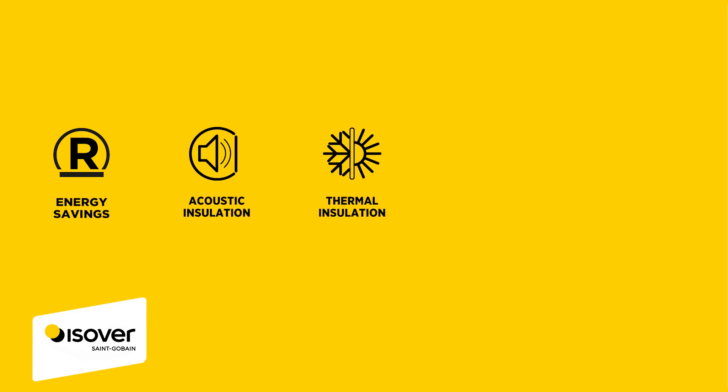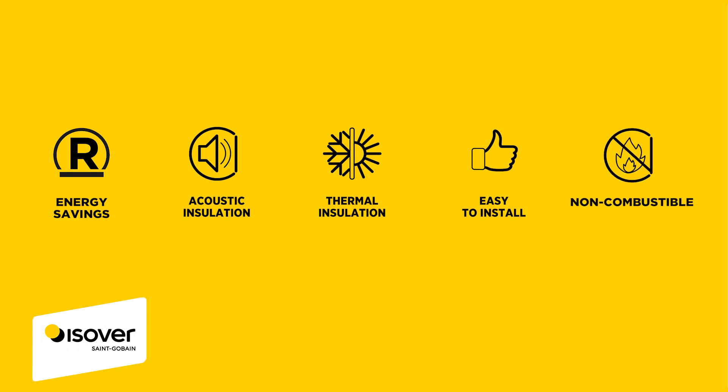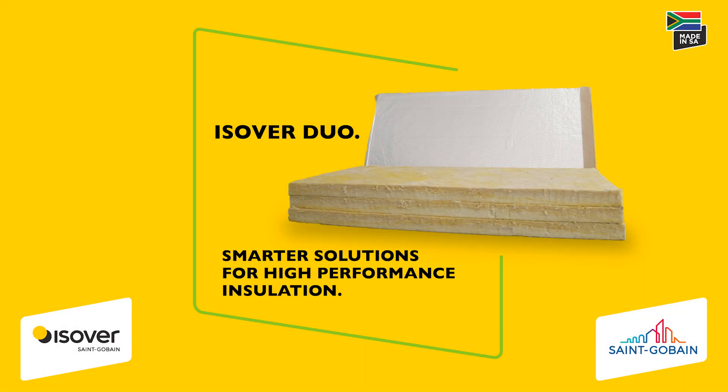By integrating the Essafer Duo insulation pins and energy light bats, Essafer Duo ensures ease of installation, compliance, and enhanced performance. Benefits include effective energy savings, acoustic and thermal properties for absolute comfort, long-lasting product life with low maintenance costs, and non-combustibility for enhanced fire protection. Essavideo — smarter solutions for superior insulation.